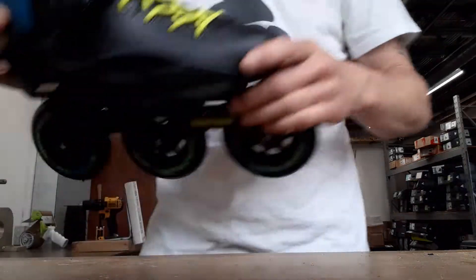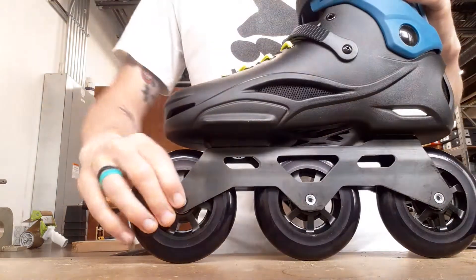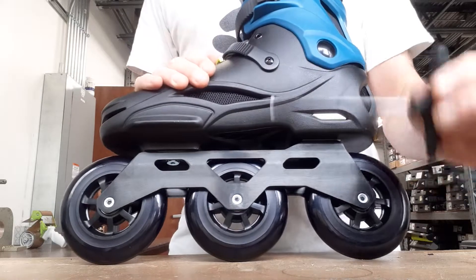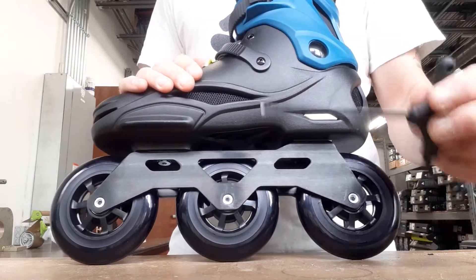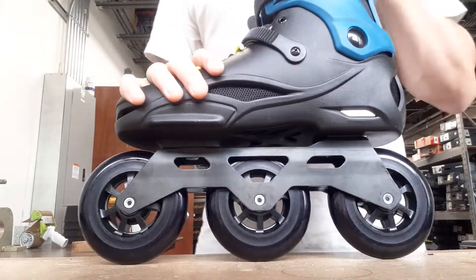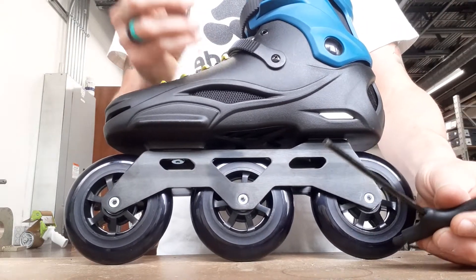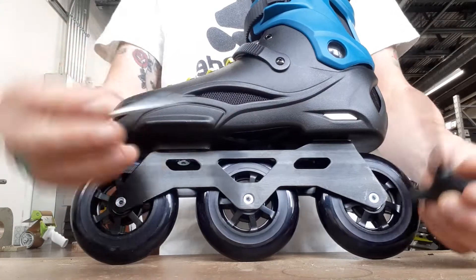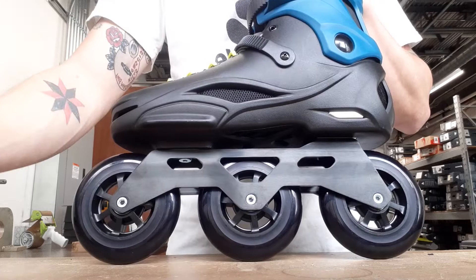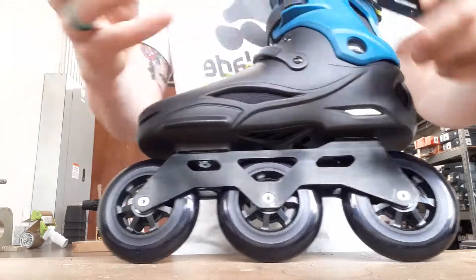Since this skate uses race axles which thread directly into the frame, you only need one tool to get the wheels off. But to put the brake on you're going to need two allen keys — the same size. Whatever size allen key came with your skate is the size you'll need on both sides. One comes with the brake package and there's also a regular blade tool you can buy at rollerblade.com.